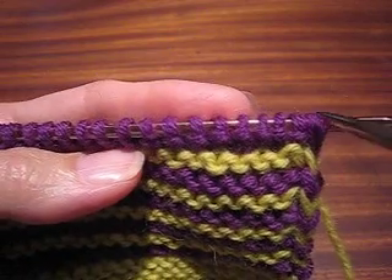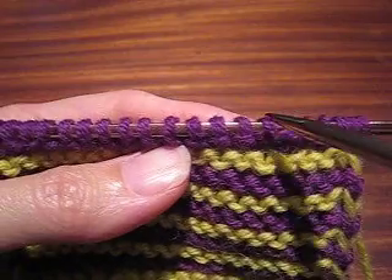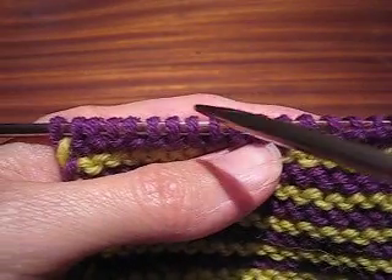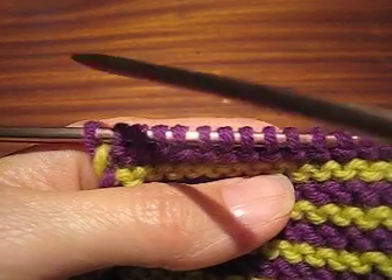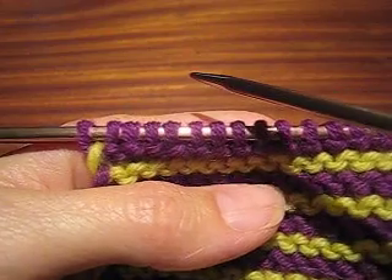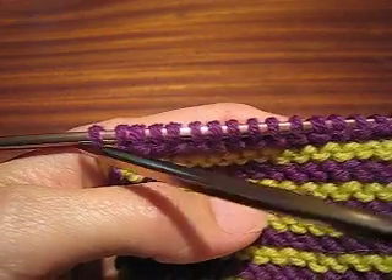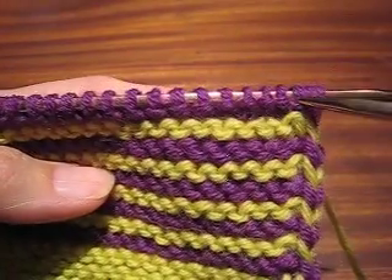In knitting instructions, you are usually asked to bind off at the beginning of the row and then work across, all the way across. At the end of the row, you turn and then bind off at the beginning of the wrong side row, which of course means that these stitches will be one row taller than these stitches.